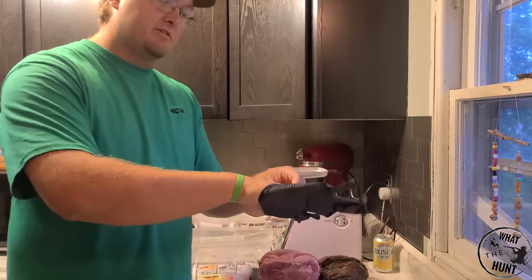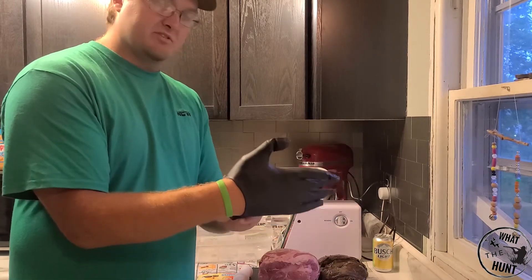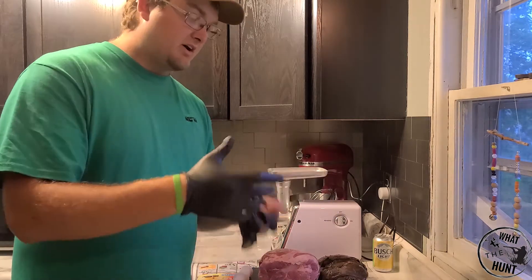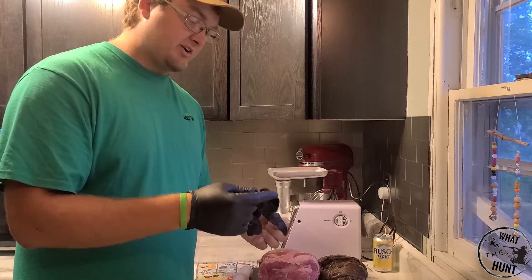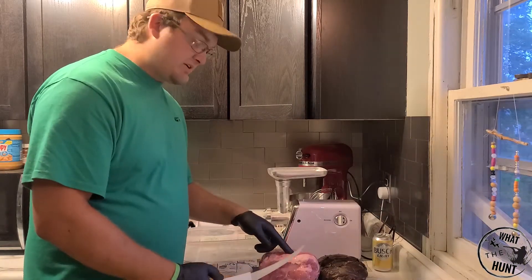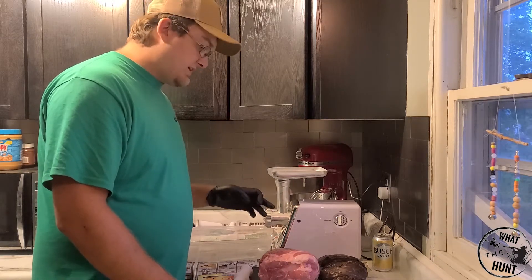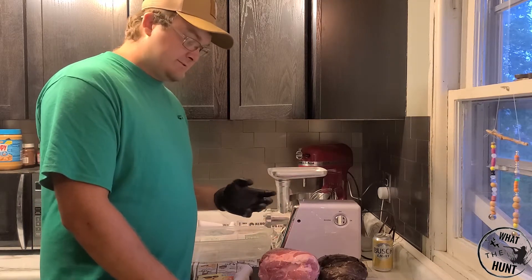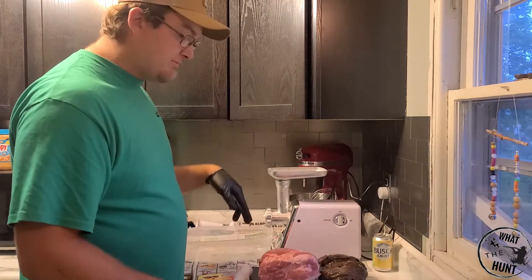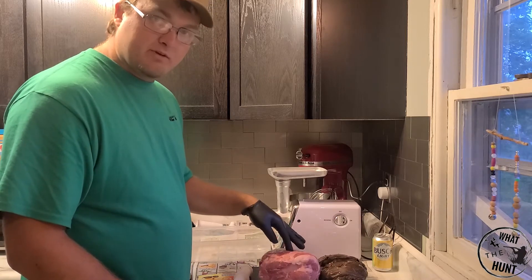I have these black disposable gloves. I'm going to be handling this meat a lot, so it just seems a little more sanitary. Also, if you've ever had a whole bunch of meat on your hands for a long period of time, it kind of makes your hands feel funny. I'm going to cut this up into manageable pieces to fit down into my grinder. This meat is half frozen and that will help grind it.